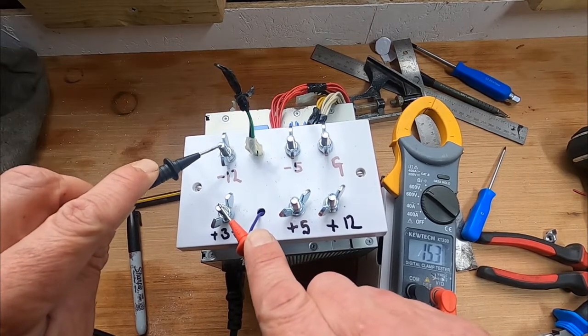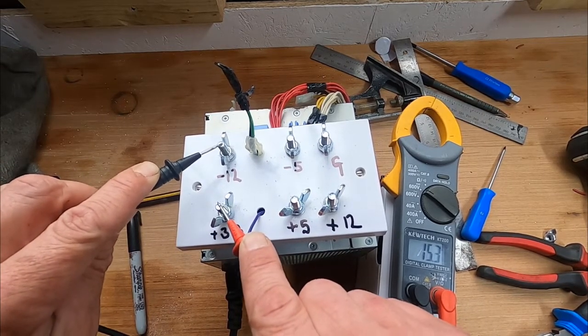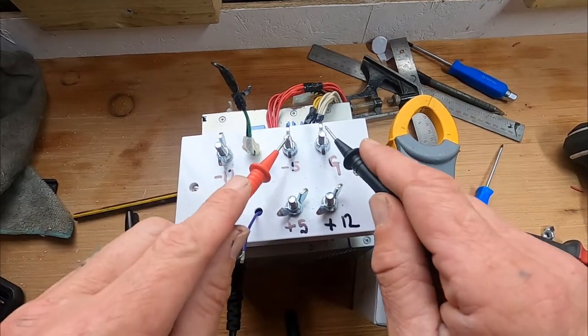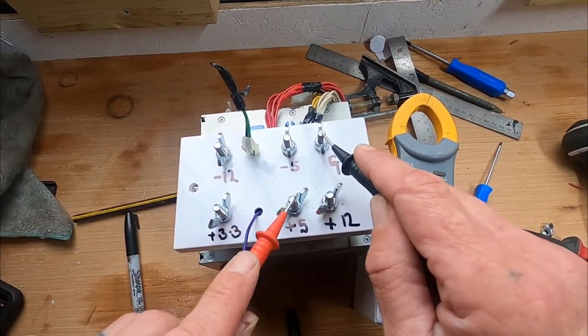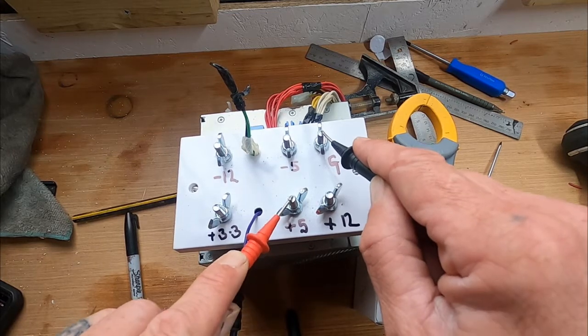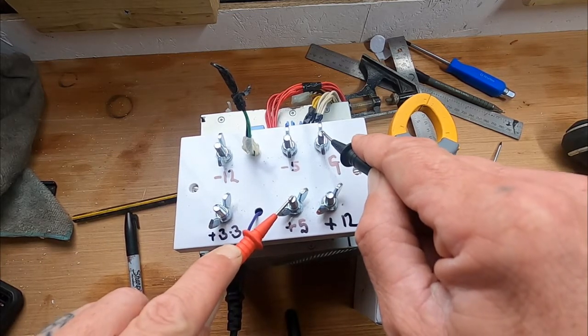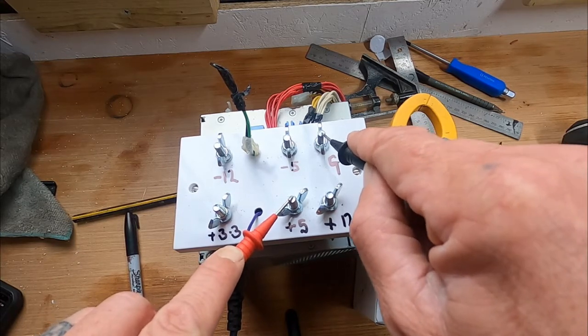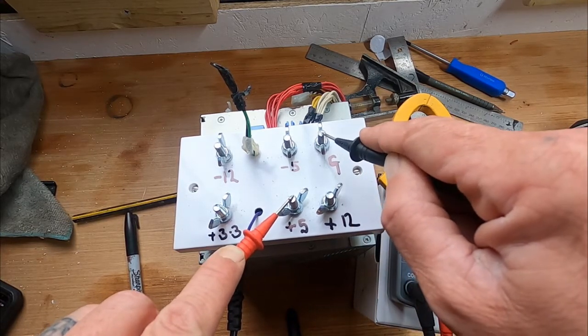We're going to add a few more bits to that circuit and that's what we're going to get the battery charger from. Ground to 5 volts will charge the phone and USB devices — I'm going to do a bank of USB plugs in my shed for that.